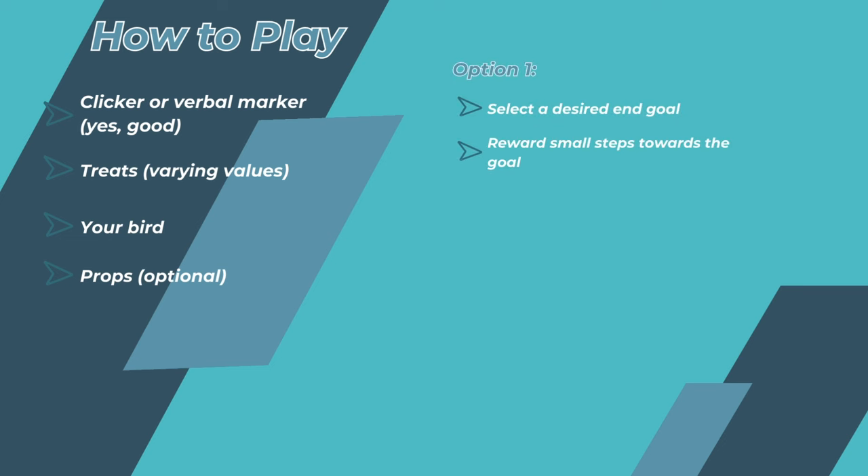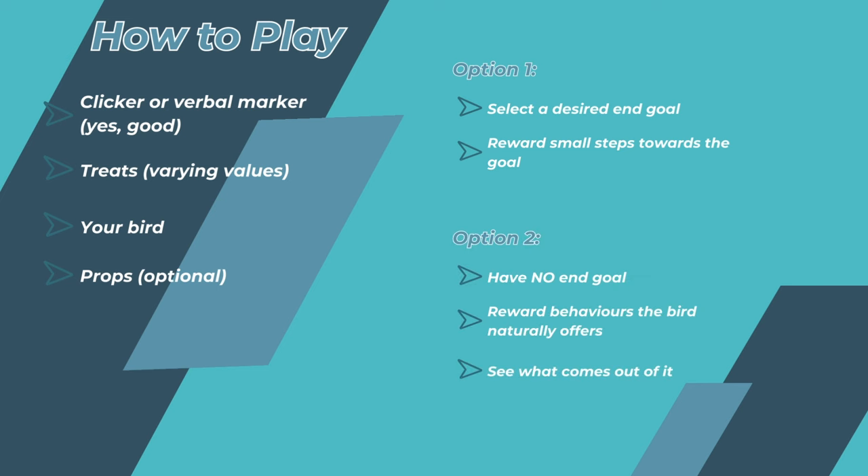Now there are two main ways you can play this game. The first is by having a designated behavior in mind — like I did with Newt and his wings — where you gradually reward approximations towards that end goal. You could also play with no end goal in mind, just have your bird in front of you and see what behaviors they're willing to offer. Both ways are extremely fun, and I'd really encourage you to try them both. You can be surprised by what behaviors your bird will offer when given the opportunity, and you may discover all sorts of tricks you never thought possible.